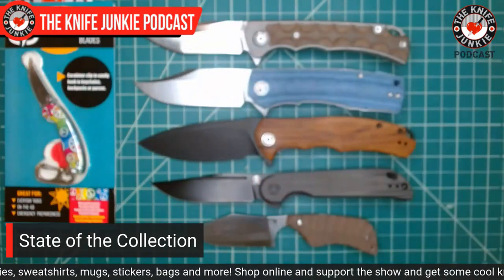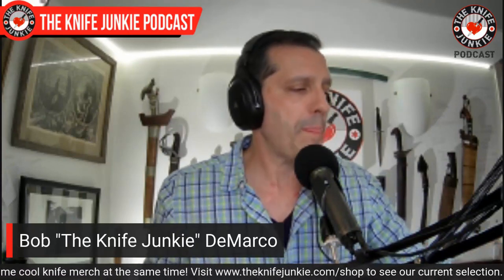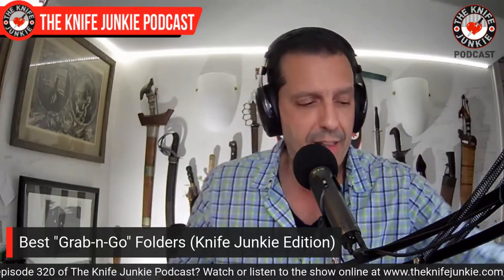Now we're going to talk about the Grab and Go Folders, Knife Junkie style. The concept comes from Jared Neve, who did a tag video about what your grab-and-go EDCs are — meaning a knife that is good to go when you're in a rush and don't have time to labor over your choice. A phone call comes, you've got to go pick up your mom at the hospital — what knife are you going to grab without thinking about it?